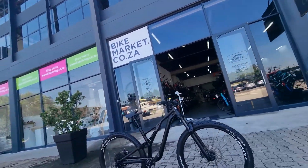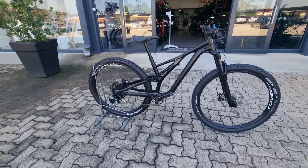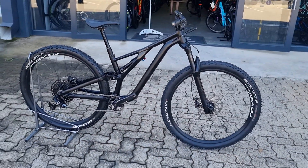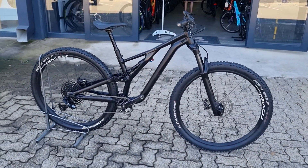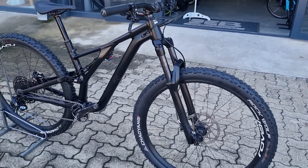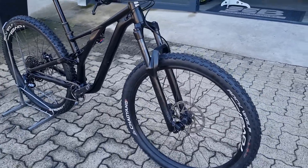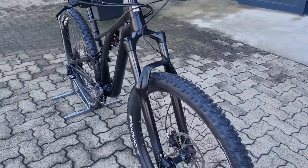We're looking at the 2020 Stumpjumper Aluminium — this one's a small. All black, murdered-out Specialized Stumpjumper. This is an awesome trail or enduro bike if you want to get out there on the trail and do some more gnarly stuff. Let's go through some of the components with you guys.